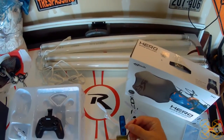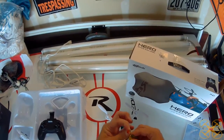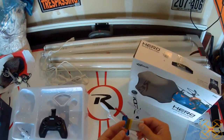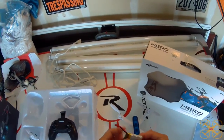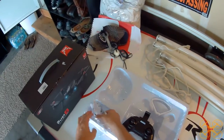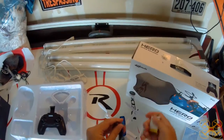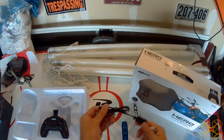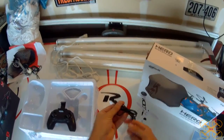It just uses JST plugs, so you don't need to use the stock charger. If you have a hobby grade charger, this JST plug is so common you can charge it at one amp and charge this thing up in about half an hour. The provided charger is a USB wall charger with the JST plug, and this takes you several hours to charge up because it charges at a much lower amp than a hobby grade charger.